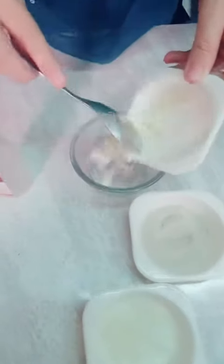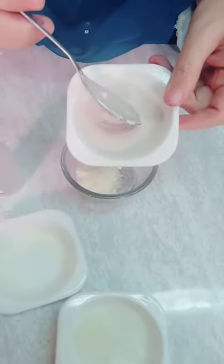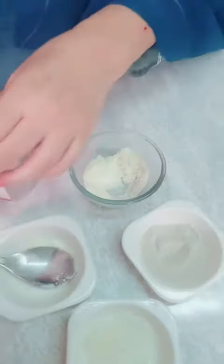Look at this — it's a big bowl. I've put the powder in this pot. I'll add one-fourth teaspoon to one teaspoon and mix it with rose water.